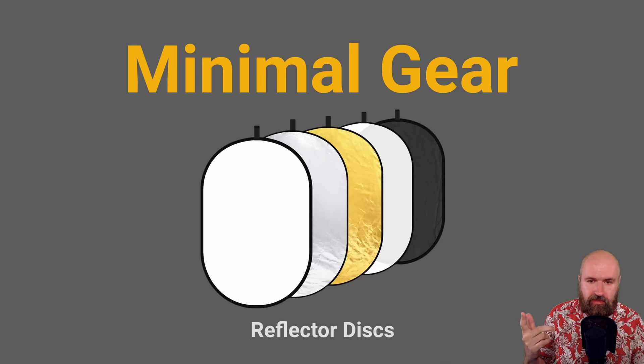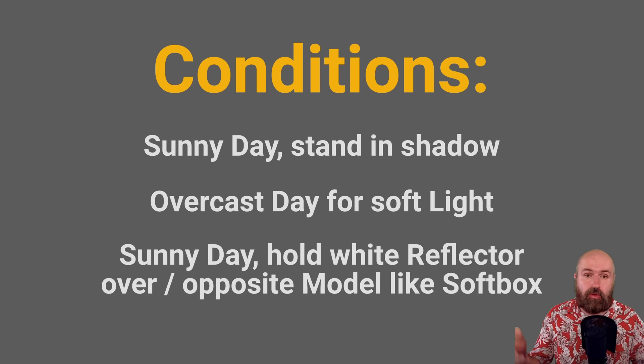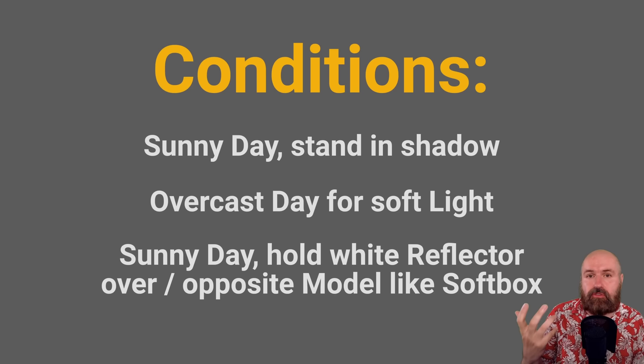One of the reflectors is white, which means light shines through it — it can be used as a giant softbox. Have a second person hold that really big disc opposite to the subject so the sunlight is softened through that reflector onto the face of your model. That gives you a really nice soft light with no harsh shadows.